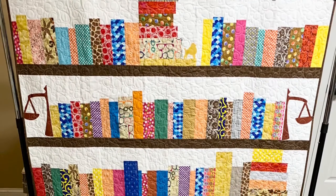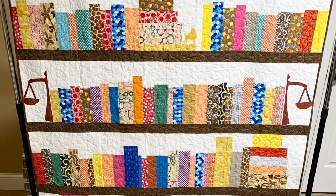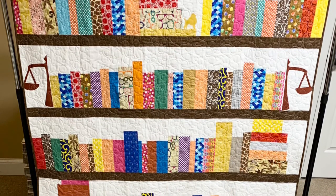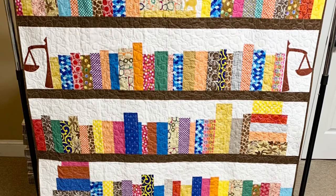Here's my library quilt — it's quilted, labeled, the binding is on it. I'm going to hang it in my office once we are clear to go back to work on a regular basis. Thank you for joining me on this journey.